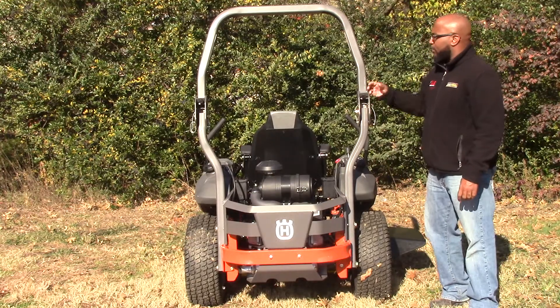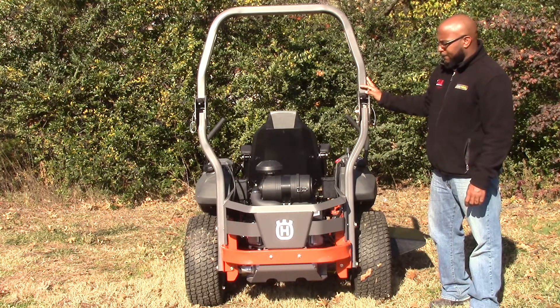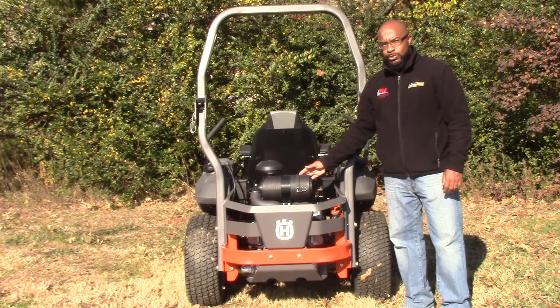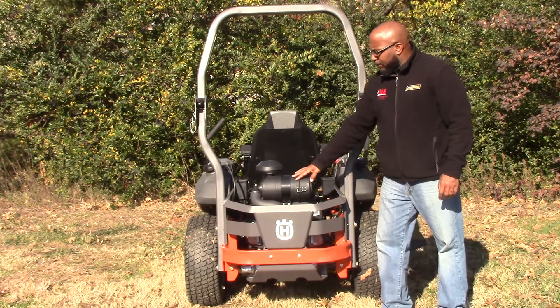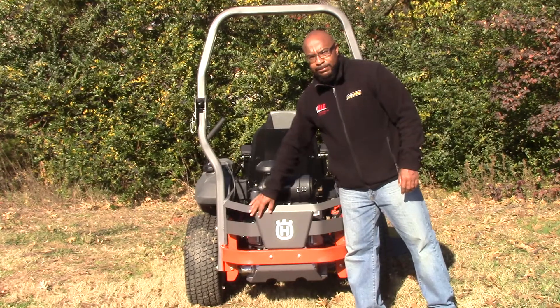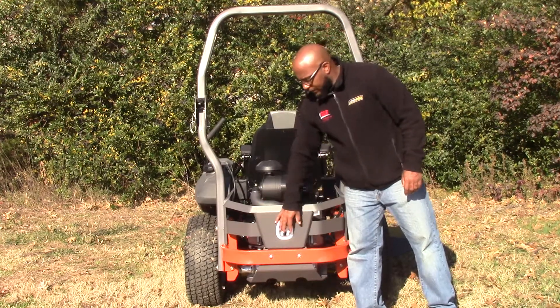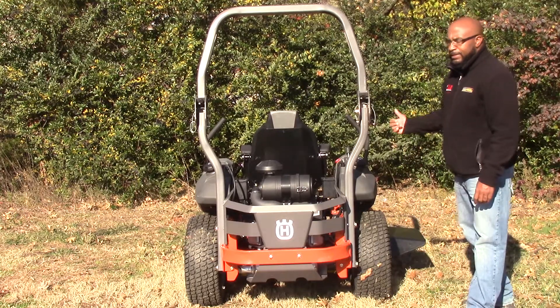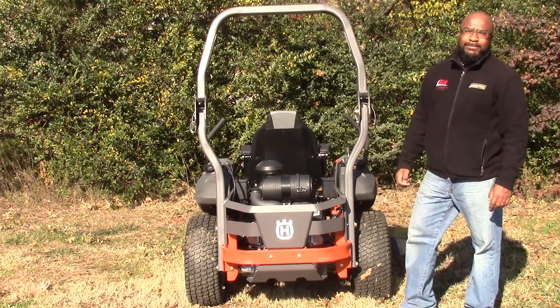As you can see in the back of the mower, you have your roll bar located here, as well as the Kawasaki engine — 22 horsepower. Your air filter is located here also. This mower does have an engine guard, all located right here. I forgot to state earlier — the cutting height on this mower is five inches on the high setting.